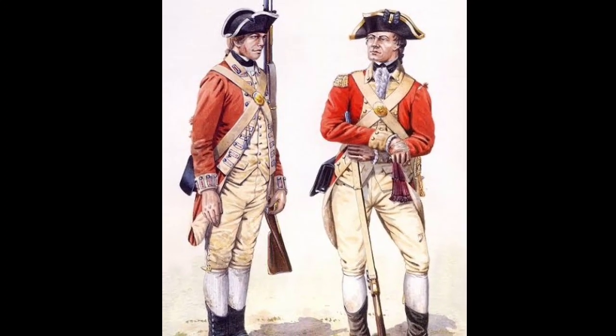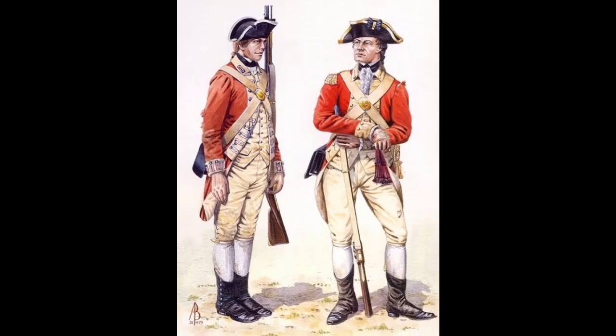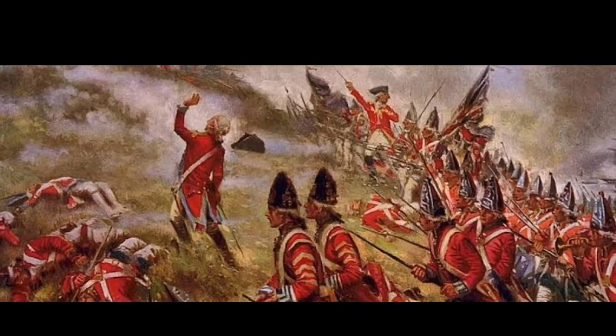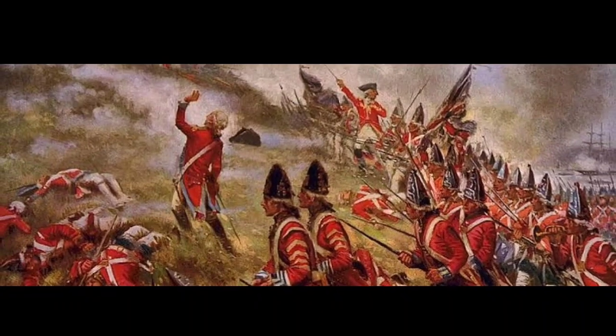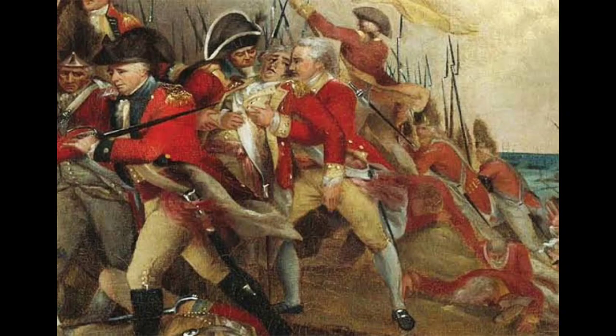The war was indecisive for several years, but on October 19, 1781, the British Army's defeat at the Siege of Yorktown led the British to conclude that the war was unwinnable, forcing them to forfeit the thirteen colonies in eastern North America in the Treaty of Paris, which they signed in 1783, though sporadic fighting continued for several additional years.